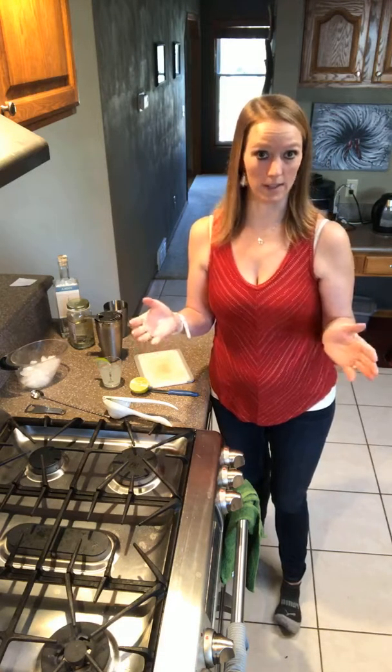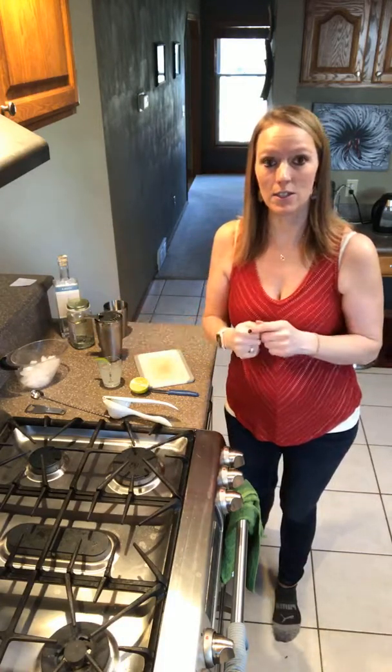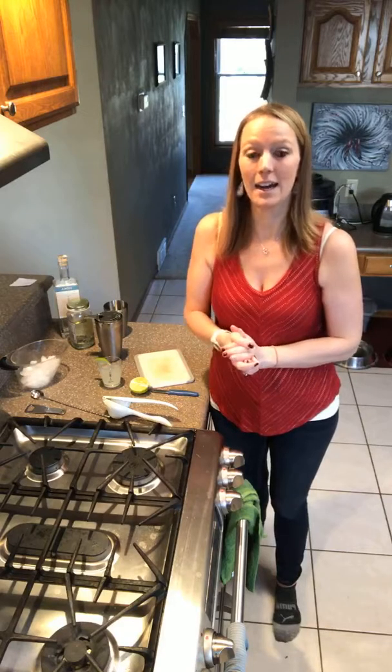We'll see you next Thursday! By special request, next Thursday we're going to be making a great drink for parties — a rum-based drink that'll be perfect for the entertaining season. Stay tuned for that. We've got a little rum punch type thing coming for you guys. Have a fabulous weekend, we'll see you next Thursday!